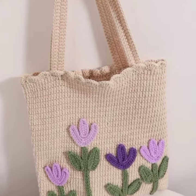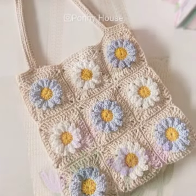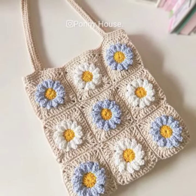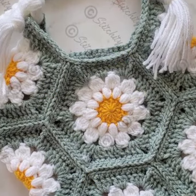Assalamu alaikum viewers, welcome back to my YouTube channel. How are you all? I hope you're all doing fine. In today's video I'm going to share with you a very beautiful crochet bag design. I hope you like this design — these designs are very beautiful and very easy to make.